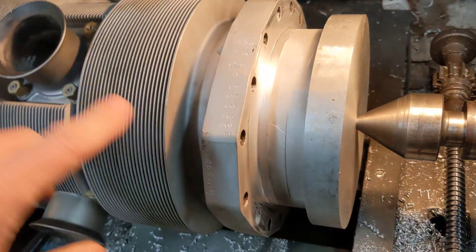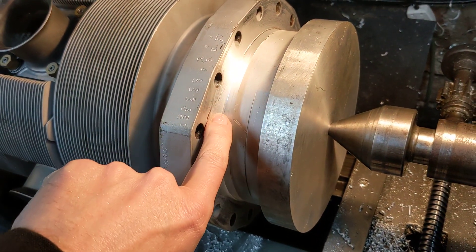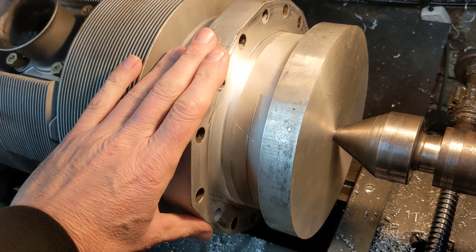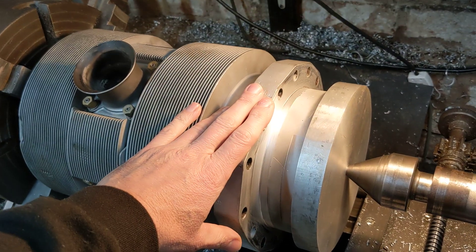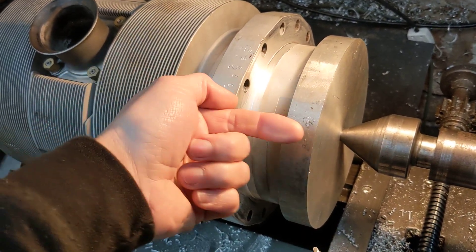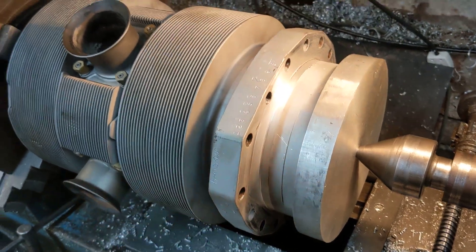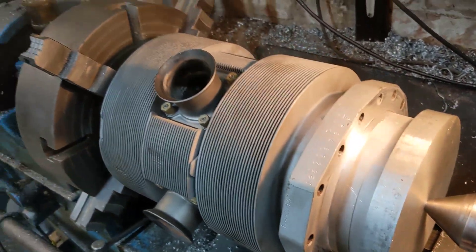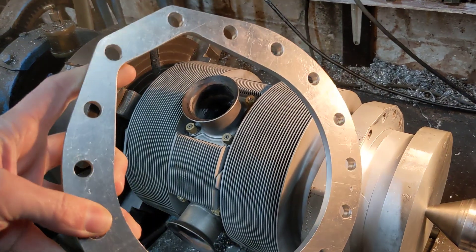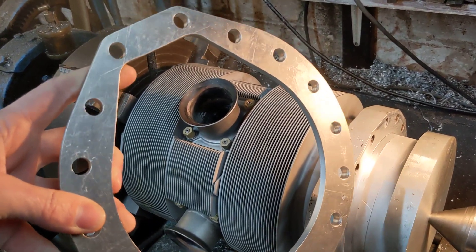Now on the spare cylinder, just like on the cylinder we intend to use, there was a spigot on there that located the cylinder into the original Bristol Hercules engine. We didn't machine the female counterpart for that spigot in our cases. What we opted to do instead was to make a gasket that would receive that spigot in that part there where my finger's wiggling.